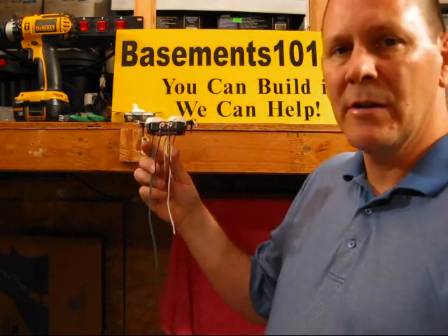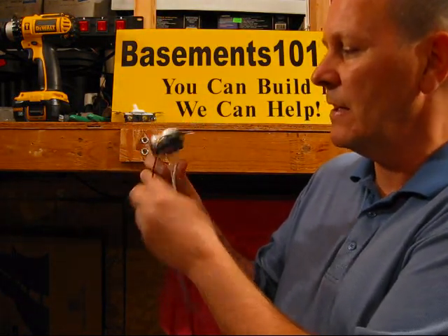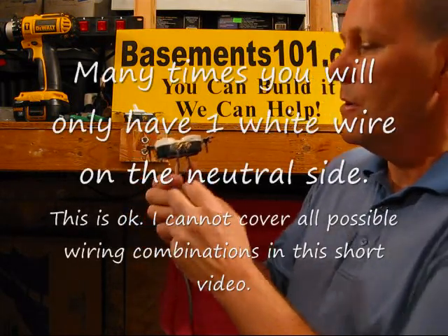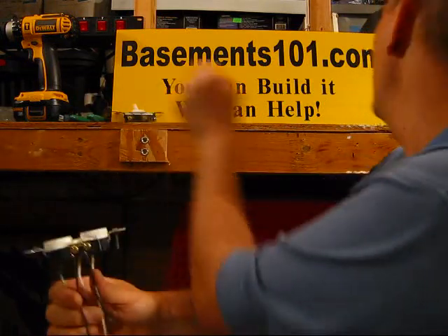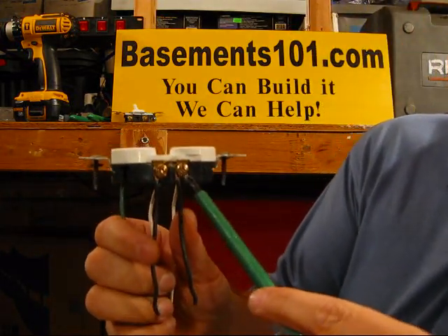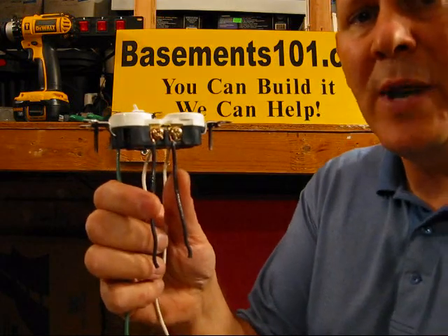This is just a regular outlet and what I've got is two black wires going into it on the hot side and a couple of whites on the neutral side. Now one of the most important things to know about this outlet is it has a little tab right here in the middle of these two screws, and that's called a breakaway tab.